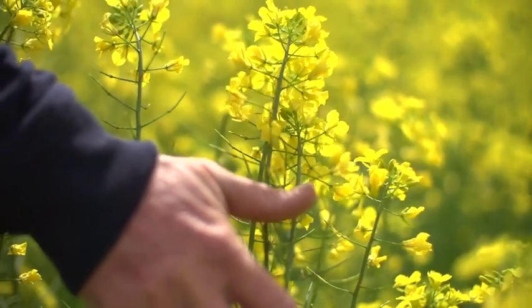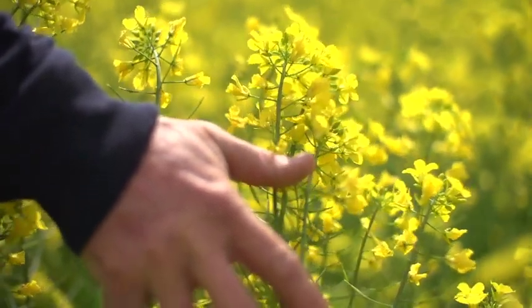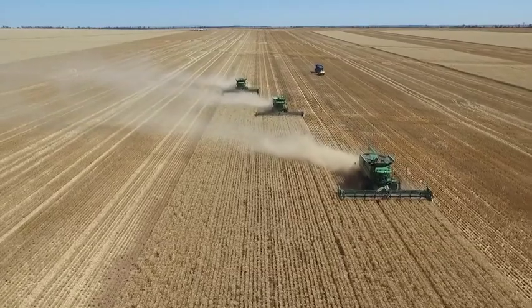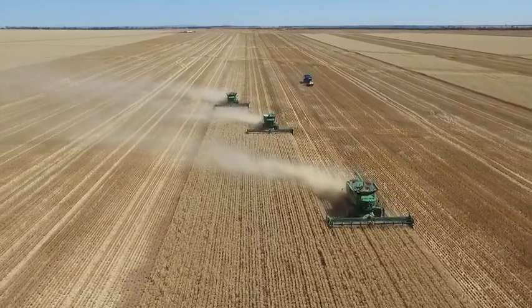So we brought in Roundup Ready Canola, spread that rotation out, and suddenly the lupins are better, the canola's great, and the wheat is obviously the main profit driver, but it's happy with our low weed pressure.